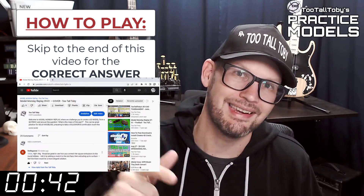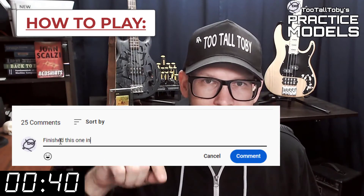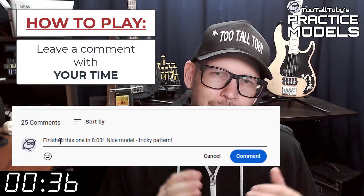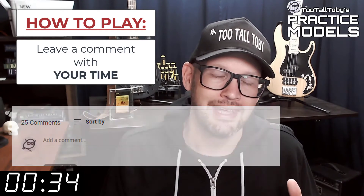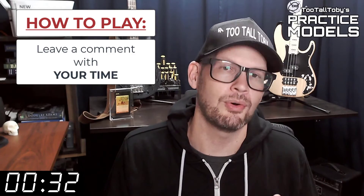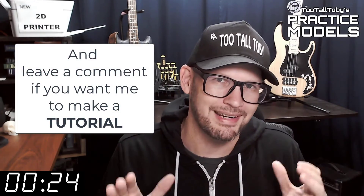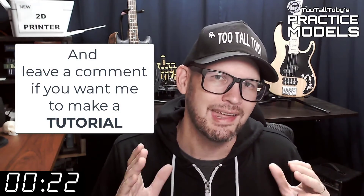Did you get it right? If you did, go down into the comments and leave me a comment. Let me know how long it took you and what you thought about that challenge. If you didn't get it correct, or if you didn't finish in time, don't worry about it — it's all good. Go back through and give it another try. It's all about practice, practice, practice. That's how you get good at 3D modeling.